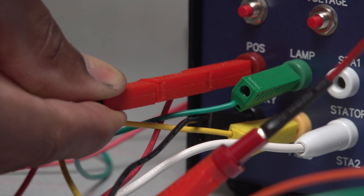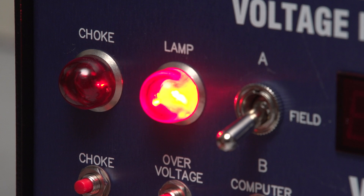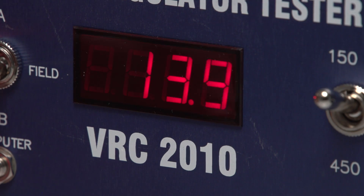For the final test, plug sense back into the unit and the lamp should go off. Then unplug stator and the lamp should come back on while the voltage drops to 13.